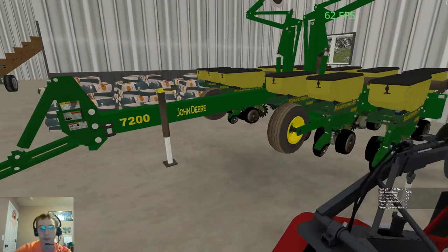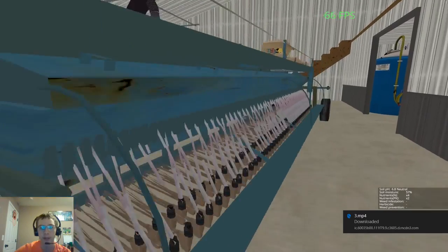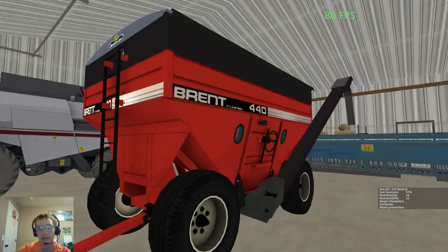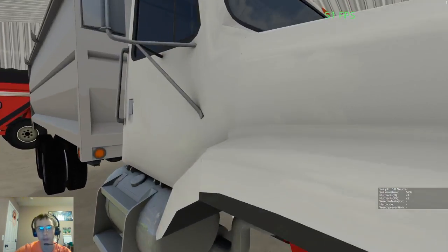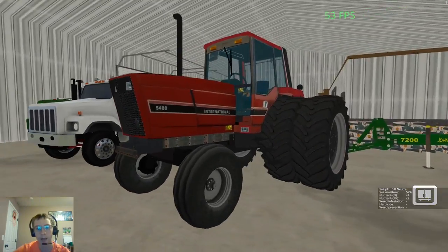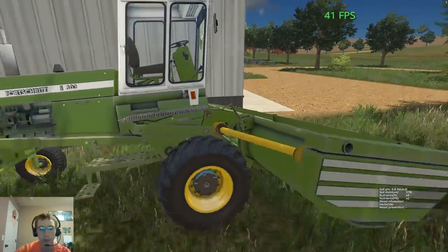Here we have John Deere 7200 12-row Planter. Here we have a 8-meter Sear — I don't remember what brand it is, it's some weird brand. Here we have the Vector 410 Combine. Brent 440 Seed Wagon. John Deere 4440. International S2600 Grain Truck, I believe. And then finally the International 5488. And then, oh, there is one more piece of equipment back here — we have the Force Grit, I think that's how you say that. E303 Swather.